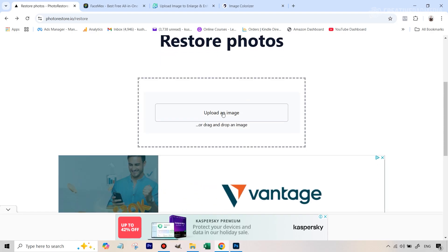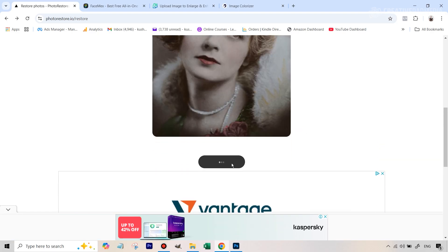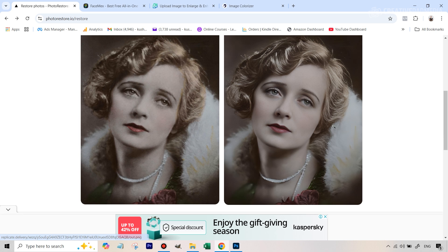Make sure this is selected here and then upload the image, and the moment you do that it's automatically going to start the restoration process. So let's just wait for this. That just barely took like 10 to 15 seconds and you can see that this has done the job in a very nice manner. We don't have any artifacts, nothing has been changed too much, and overall this just looks really nice and clear.